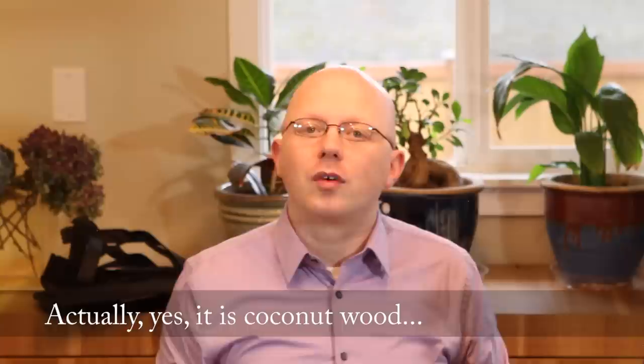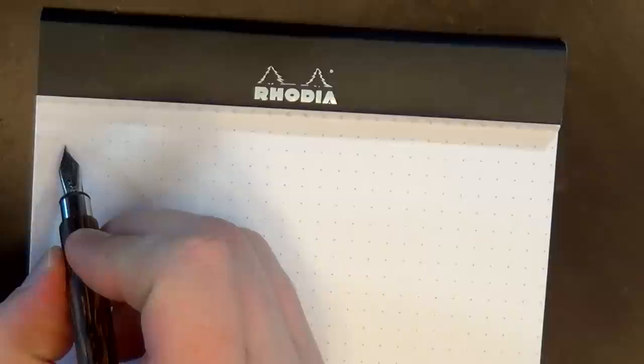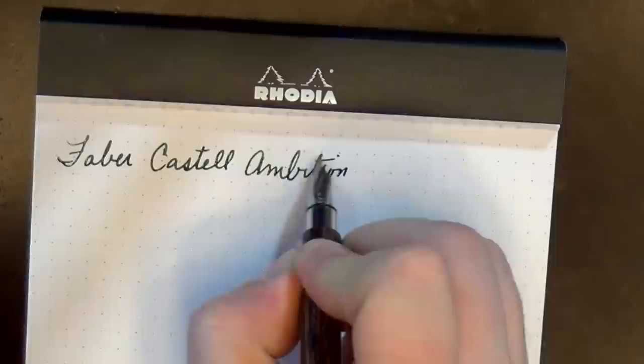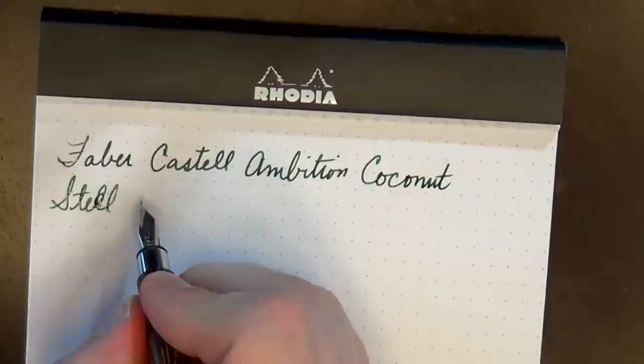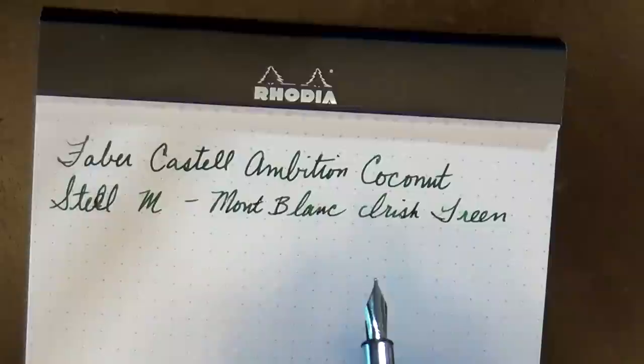The coconut wood finish — I'm not sure if it's actually coconut wood or not. I don't think it is actual coconut, but I don't know for sure. I suppose I could have looked that up before I started. Let's go ahead and do a little bit of writing. This is the Ambition Coconut. The nib is a steel nib in medium, and the ink is Montblanc Irish Green.